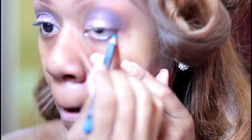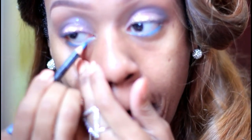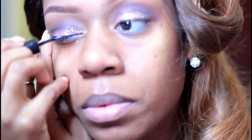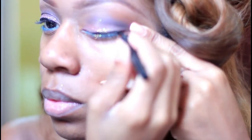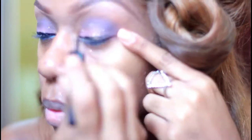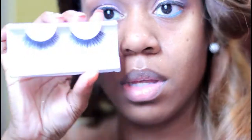Now I'm going in with my blue liner, and then going back in with my black liner just to line it on top. I want to make sure that once I put on my lashes it looks really cool. The shades are by Juliette Ibrahim.